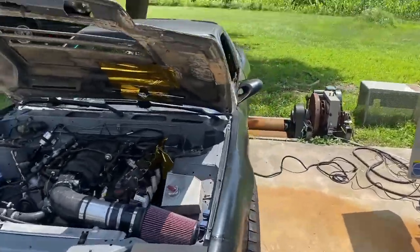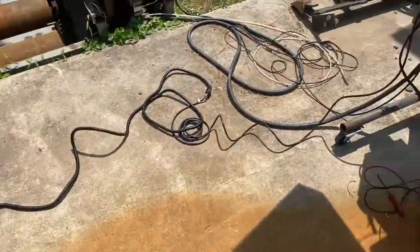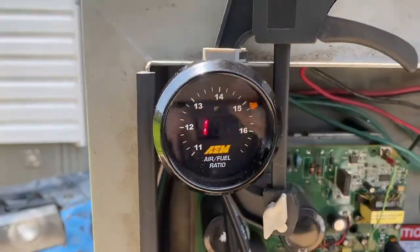Base tune is on here. She's idling, we got a wideband plugged into it and we're idling away here.